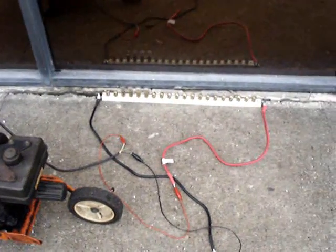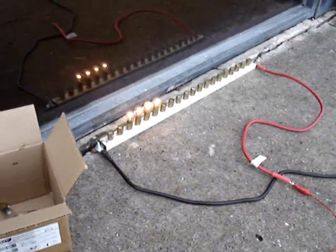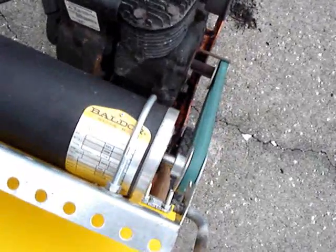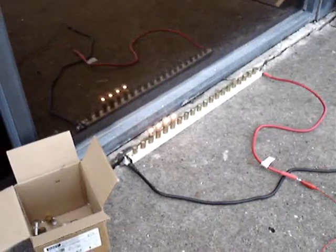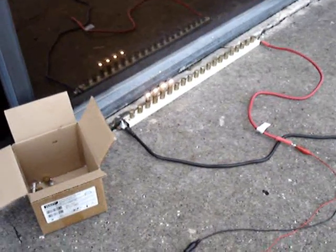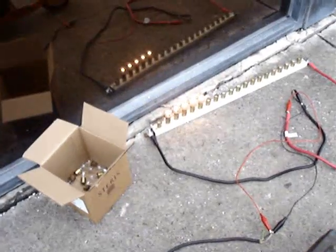I'm going to fire it up and see how well it works with this small load.